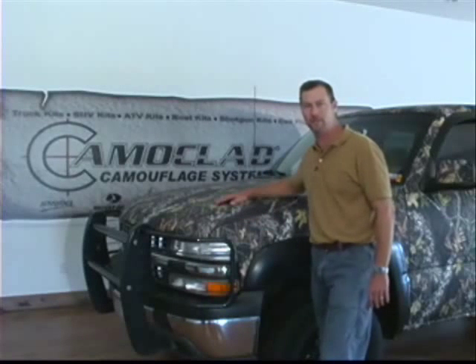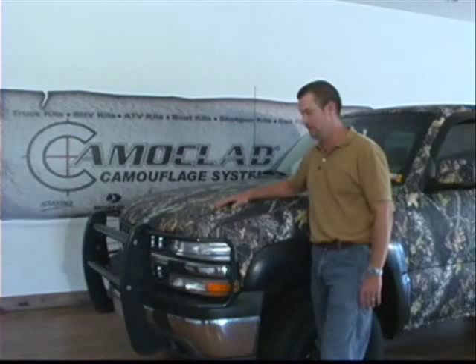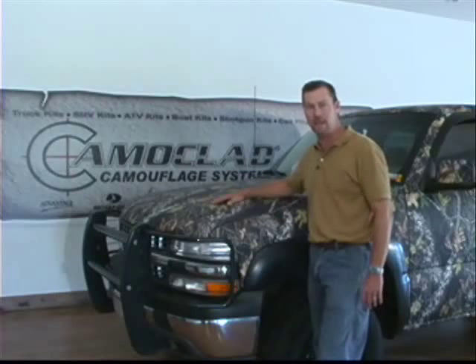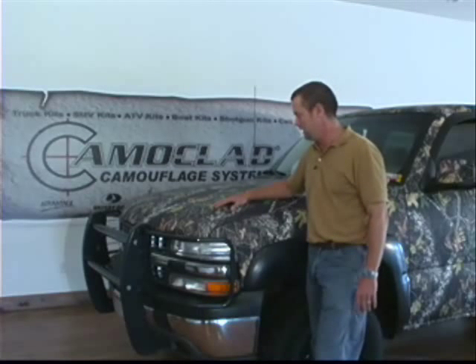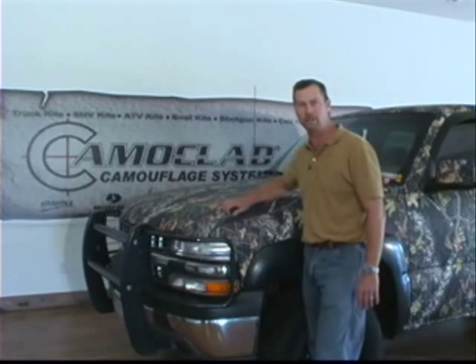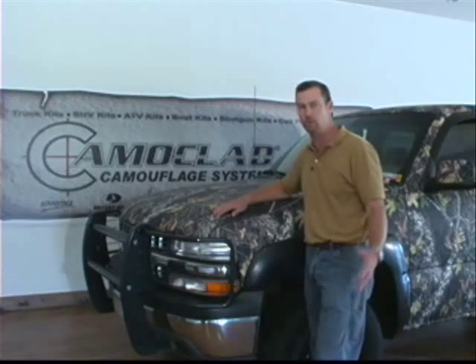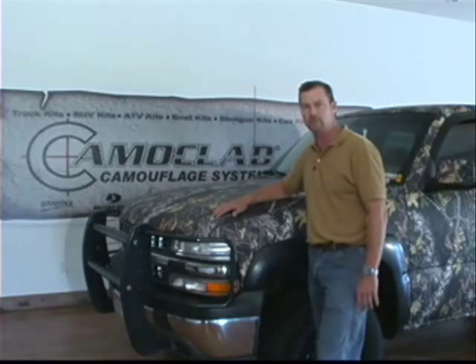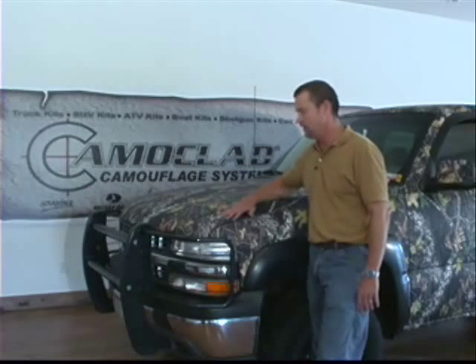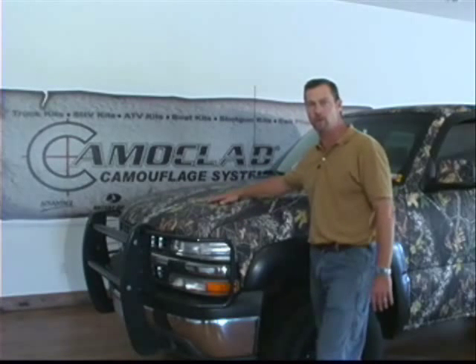We've fully wrapped a Chevy truck in camo clad and shown you step-by-step how to do it. There's not much to take care of — basically you can run it through a high-pressure car wash, no worries. It's great for keeping scratches and limbs off your truck, as well as road rocks that come off your tires. It keeps chips off your paint job — it's like giving your truck an armor coating.